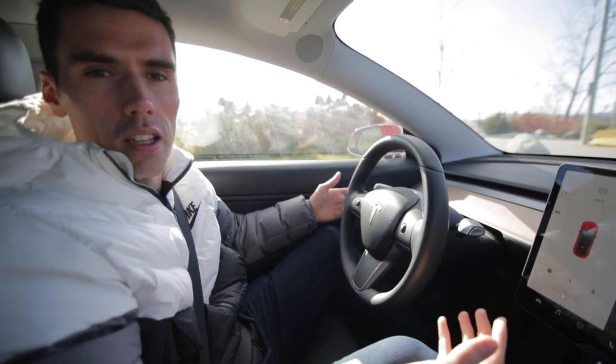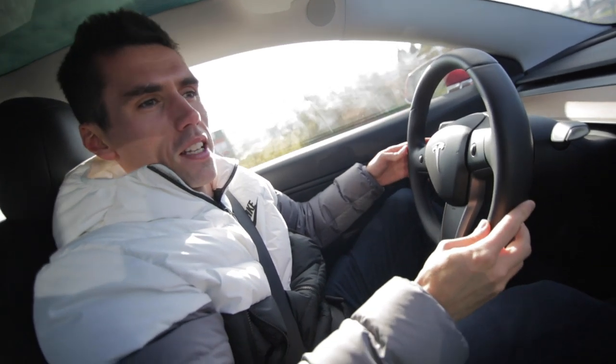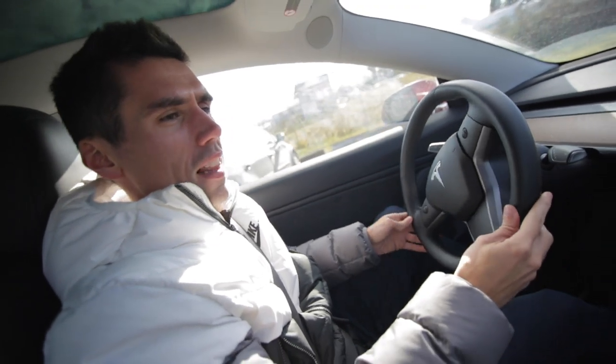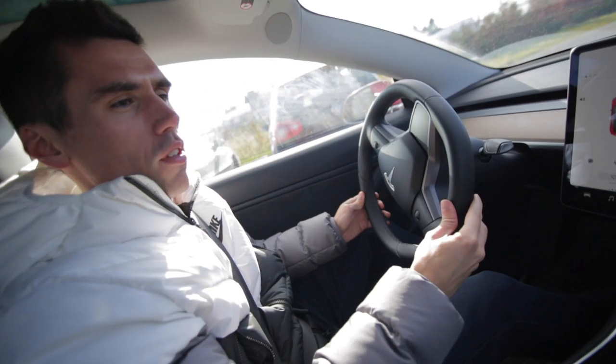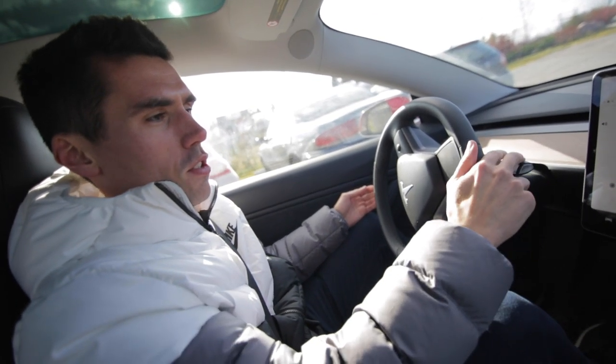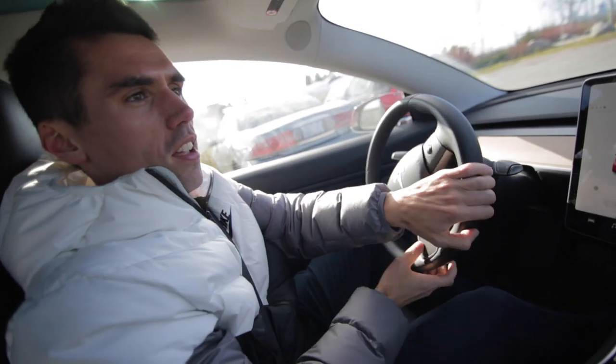So unless you're tailgating someone or get cut off, you really don't need to use your brake pedals much — not even when getting out of parking spots. I've shifted into reverse in a parking lot, backed up pressing the accelerator, then let go and shifted back into drive and just went, never touching the brake. At this point I shouldn't even be calling it a brake pedal anymore. It's more like an emergency pedal for when I have to slow down really fast; otherwise I never use it.